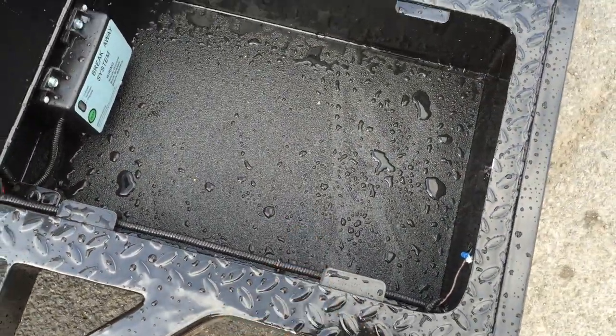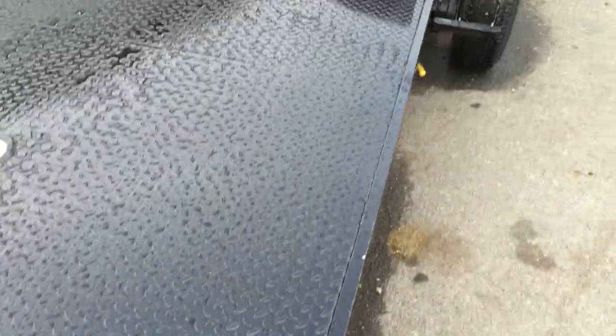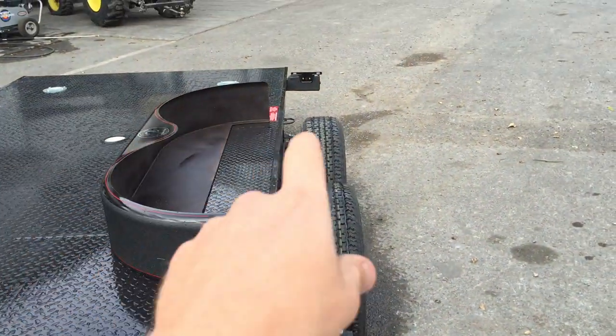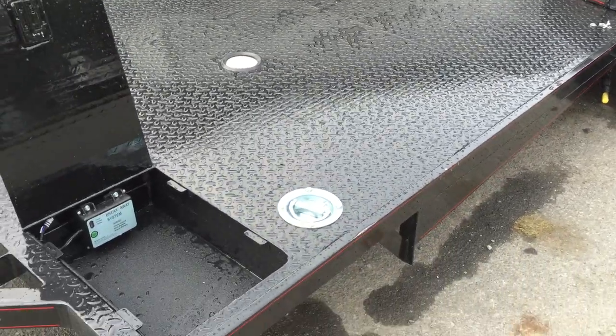It's got a good spot to put your breakaway battery. They also put anti-skid on many parts of the trailer — in the toolboxes, on the front of the fenders, and on the front of the lights — different places that are going to get a lot of stone chips.